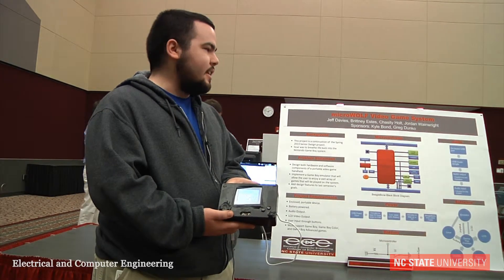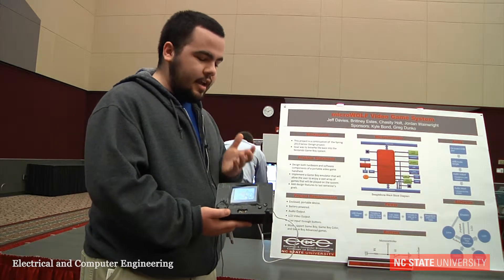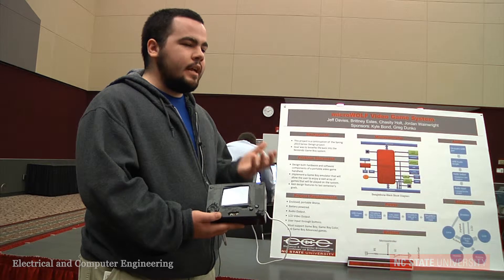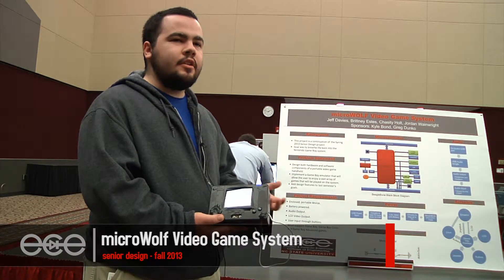Hi, I'm Kyle Bond. I am the mentor for the MicroWolf Video Game System. Here we had an idea to have a video game console where we would be able to play our older games but on newer hardware.